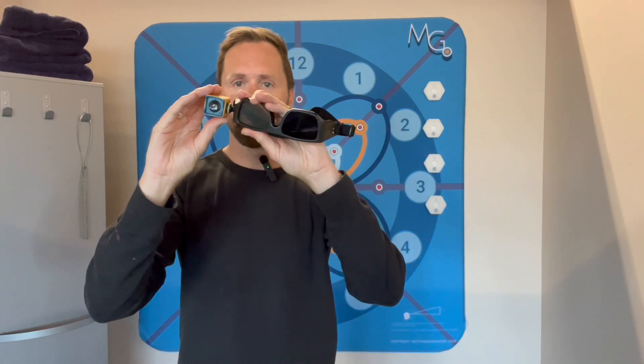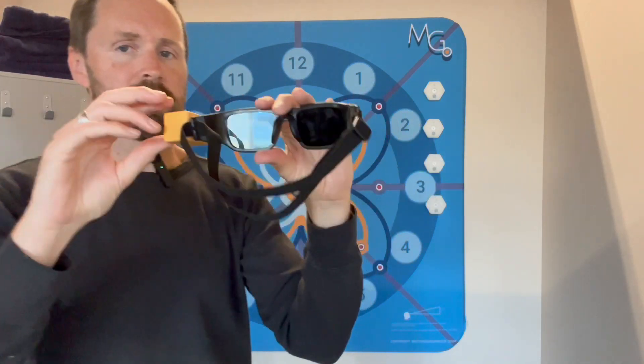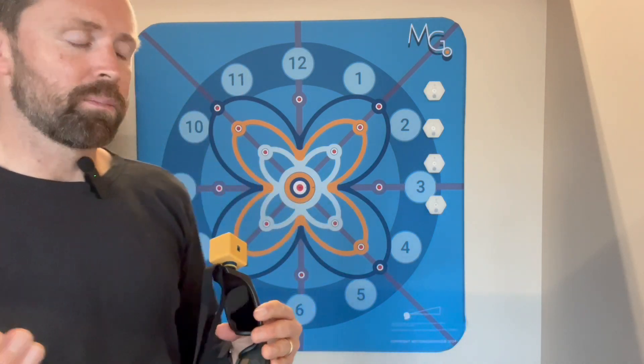What you can do is basically just pop this laser onto the visual glasses here and wear the glasses. You can standardize it by aiming the laser at the center dot while you're looking at the center dot, and from there you're ready to play.